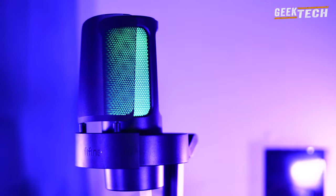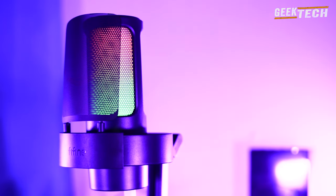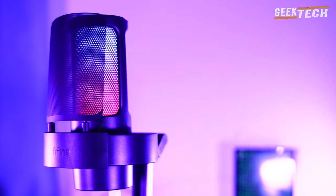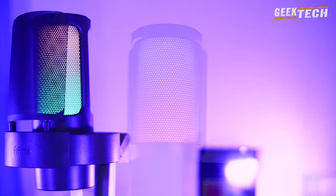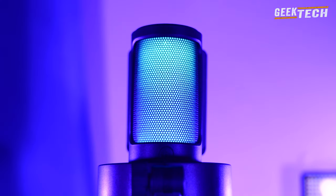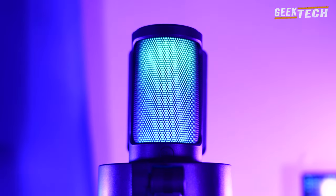Il faut savoir que ce microphone a un prix de 50$ avec possibilité de choisir entre trois couleurs : le noir, le rose et le blanc, donc je dirais qu'il est super économique. À l'heure actuelle, le son que vous entendez est celui du microphone et cela depuis le début de la vidéo, ce qui vous donne une idée de la qualité que vous pouvez obtenir pendant un enregistrement.